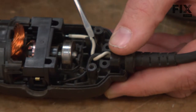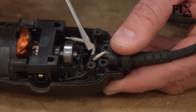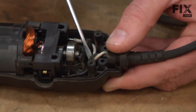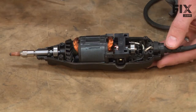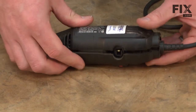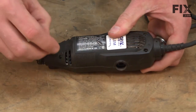There are a couple of notches in the housing for the wires. You want to make sure the wires are seated down in those notches so they don't get pinched when you put the other side of the housing on. Now I can reinstall the other side of the housing and secure it with the screws.